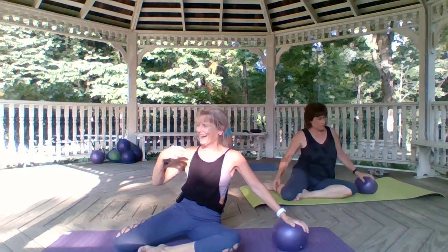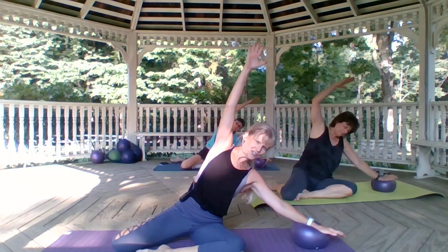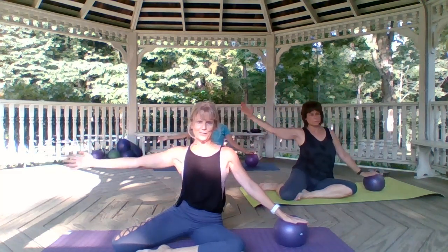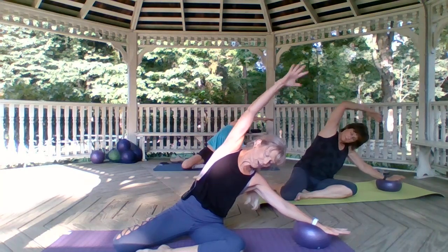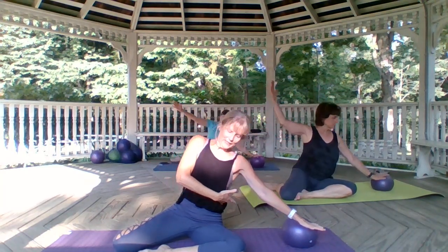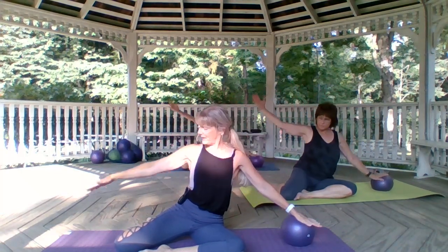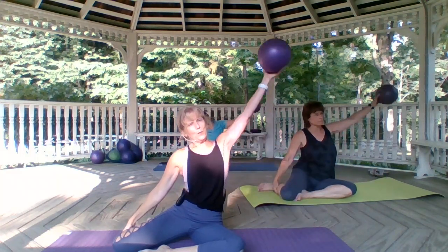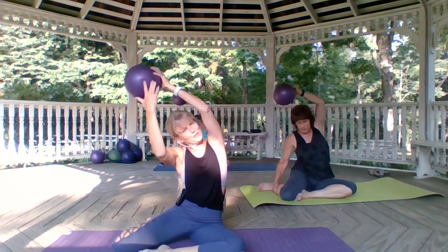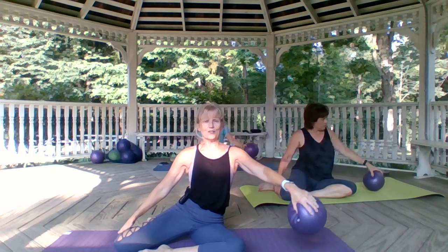Top leg goes behind you for mermaid. Keep that butt pressing down and the shoulder connected to your back. Inhale over that railing, exhale. I'm not just letting this go — I'm pulling it in as I go over the railing. Come up, free hand grabs onto that back shin, bring the ball up and over to the other side. Anchor the hip and feel the length and the stretch. Bring it back down and let's turn to face our feet.